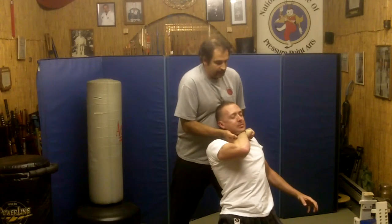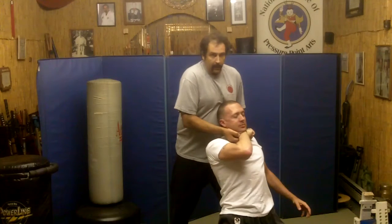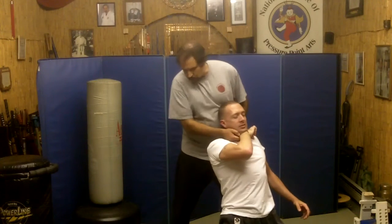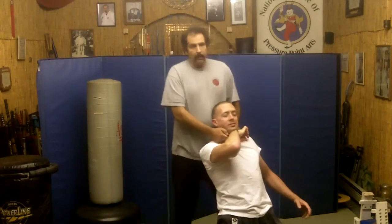Now, this is going to keep him — don't move, buddy, or I'm going to stab this right into your artery. I've got the butt end of this lined right up into his carotid sinus. Now, I can keep him here or I can stomp to his Achilles tendon — I'm stomping down to his Achilles tendon right there.